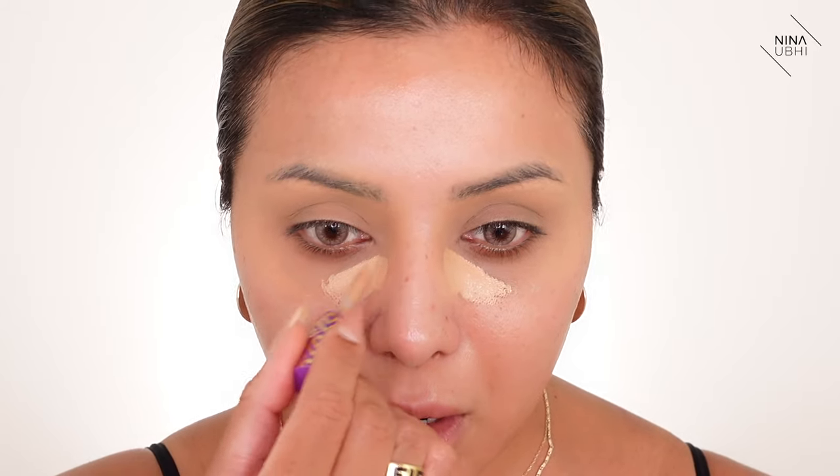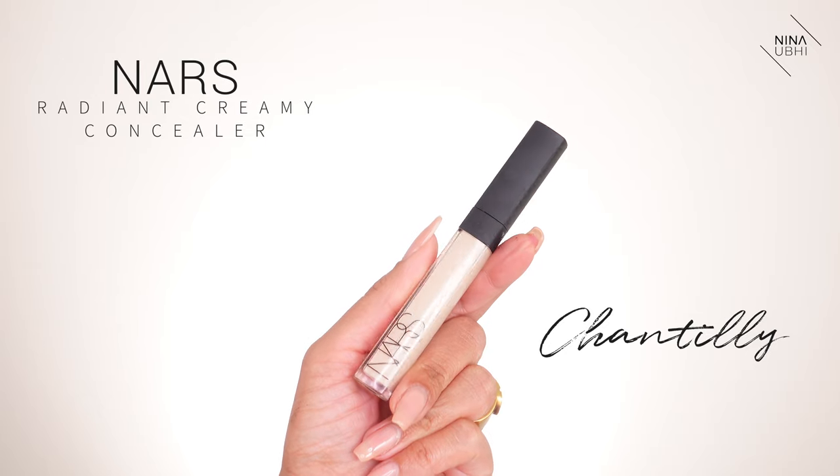I'm going to apply this along here. It's up to you how much you apply - it also depends on what the rest of your makeup is going to be like. Now I'm using another concealer, but this isn't really for coverage because the foundation I'm going to use does all of that for me. This concealer is the NARS Radiant Creamy Concealer in Chantilly, and it's quite light, quite white to be honest. It has nothing to do with coverage for me - it just helps to brighten up a few areas.